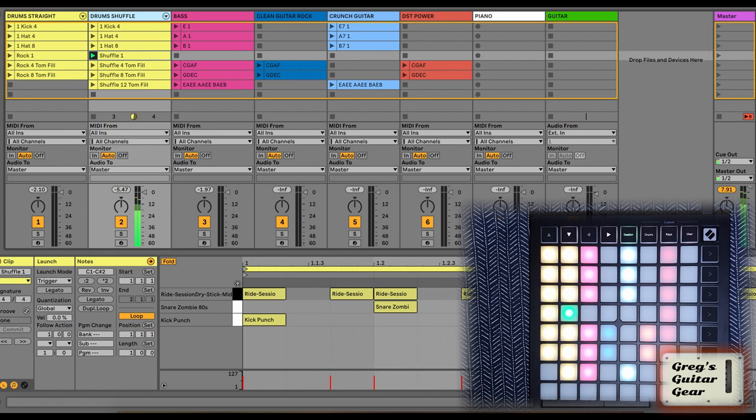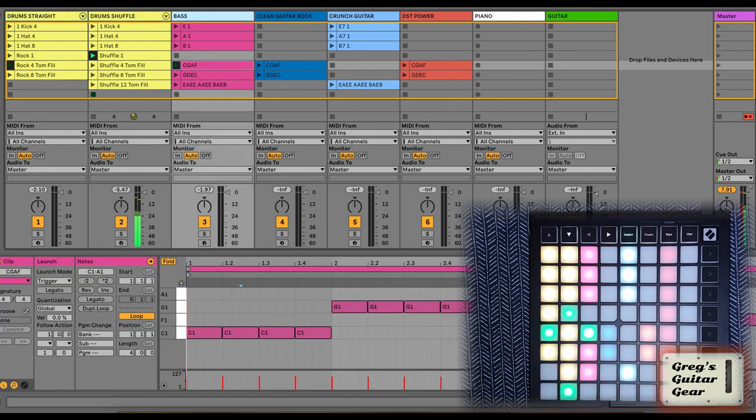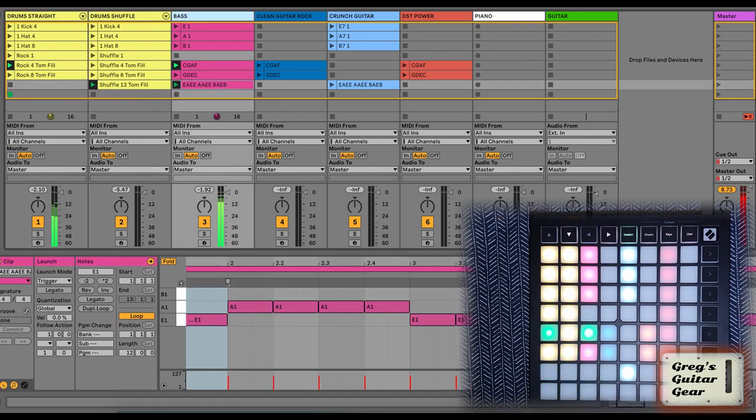The pink track is bass. I can either have the classic 1-6-5-4 chord progression in C or G, which goes great with the straight drum pattern, or a 12-bar blues in E to go with the shuffle pattern.